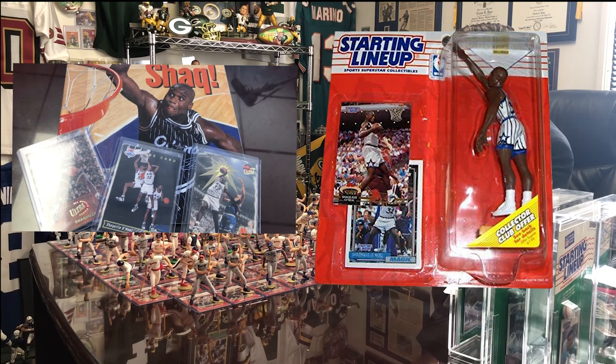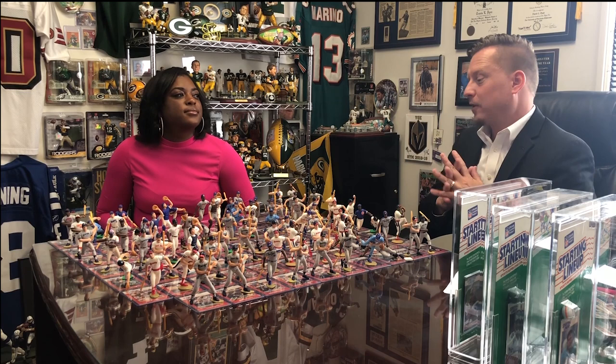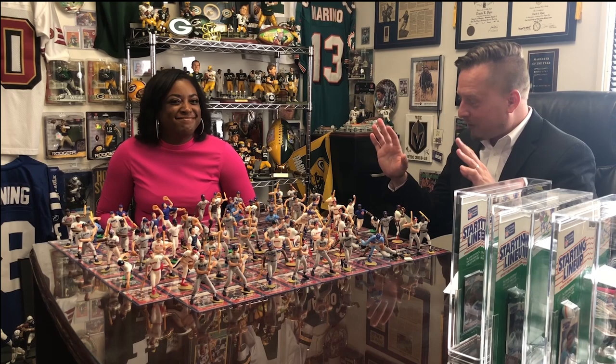Everybody went for the hockey, whether you were a hockey fan or not — that was a big deal. Then the Shaq rookie during all the Shaq card hype, Shaq's rookie Starting Lineup, and Michael Jordan's last piece from '93. Then you'd go to the convention and it was just a crazy time. There's a lot of nostalgia for me and for a lot of collectors still out there.